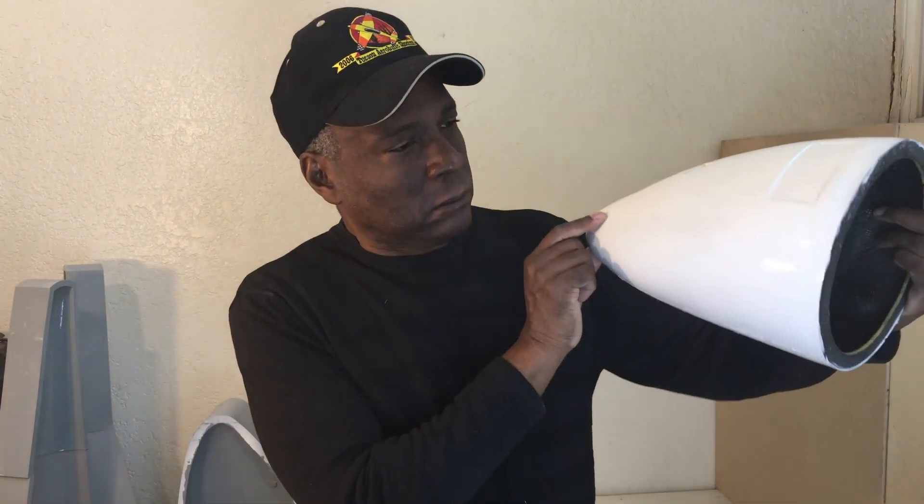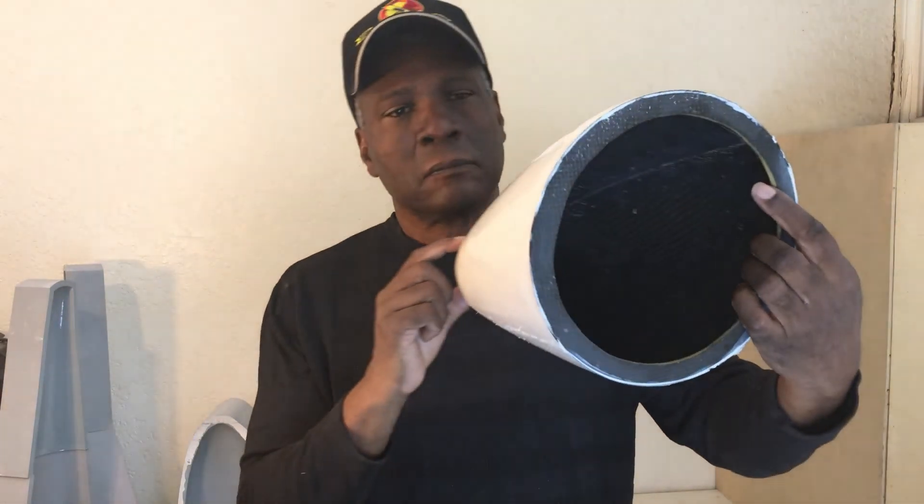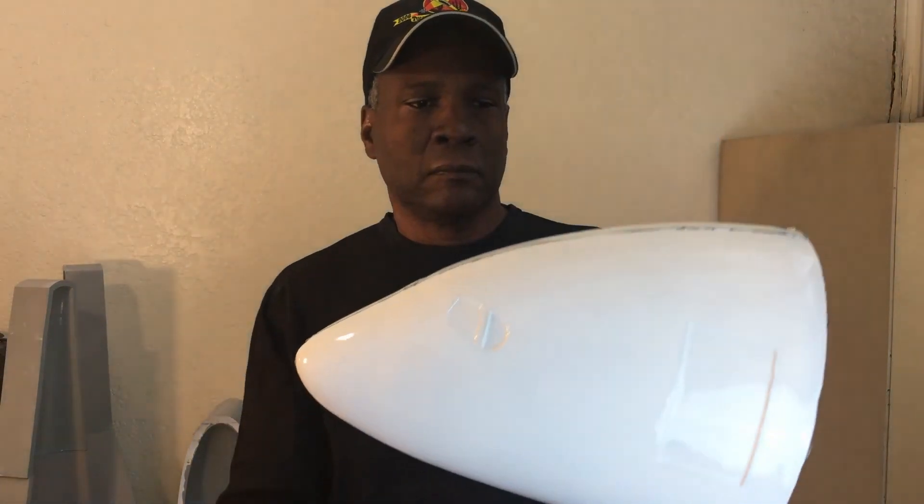Here's the part out of the mold. If you want to see more videos like this, hit that like and subscribe button. Thank you.